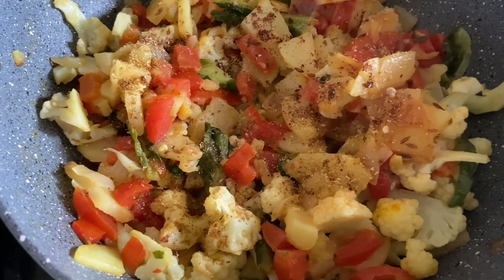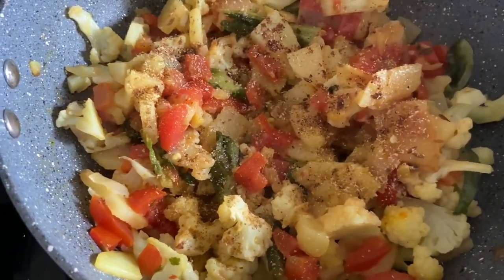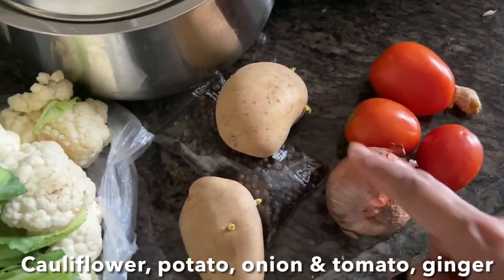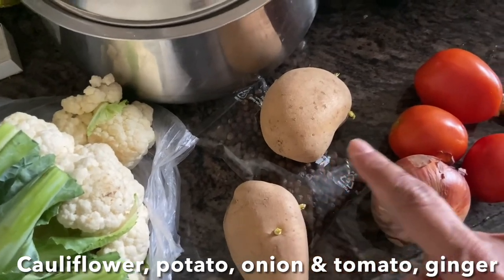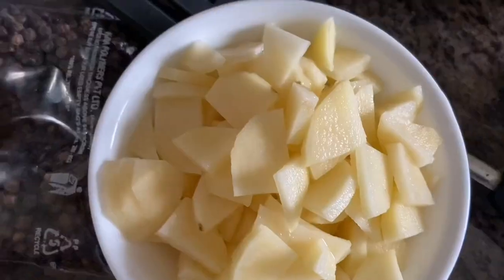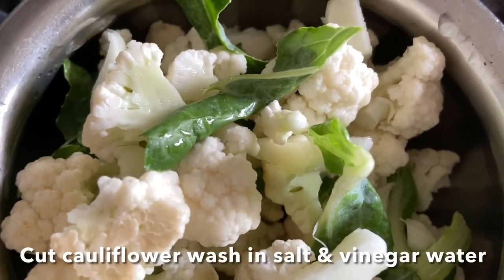Hello everyone, today I'm going to show you how to make simple, crunchy, delicious cauliflower bhaji with few ingredients. You can enjoy it with rotis and puris. Here I have tomatoes, potatoes, onion, ginger, and cauliflower. You have to chop all the vegetables, and the cauliflower you have to soak in vinegar and salt water. Here I have chopped tomato, slit green chilies, and cauliflower.